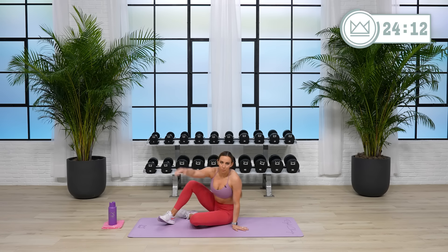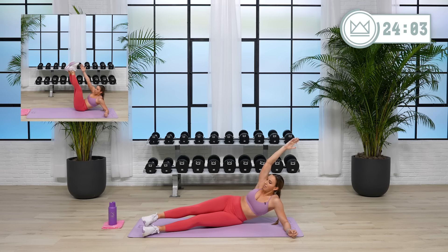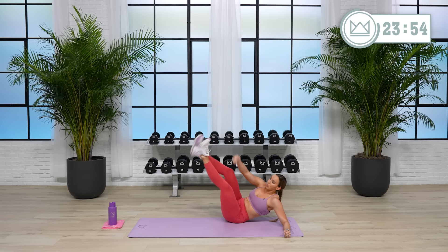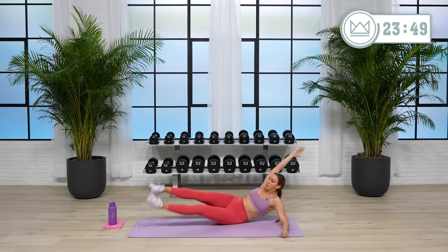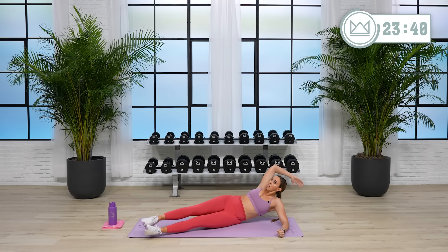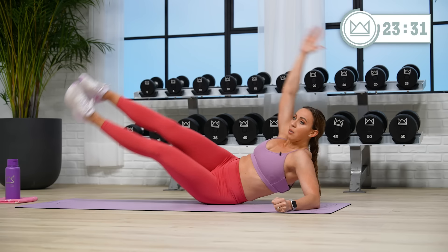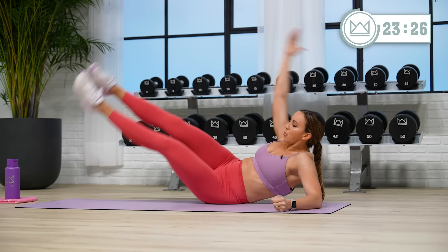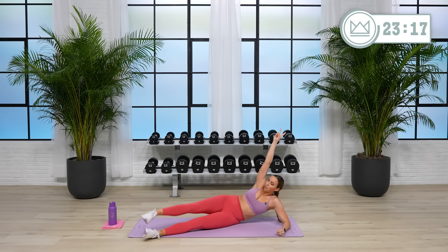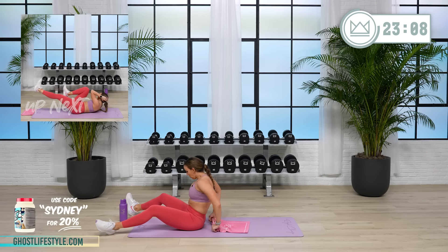Come on down to your right hip. We've got a mermaid crunch — lock your knees together, lean it back onto your glute, we're up and down. If you need to modify, just the top leg. Let's go. You're rolling on your glute, so it's not on your actual hip bone. Good job. Lay it down flat — you've got bicycles, then we'll switch to the other side mermaid crunch.